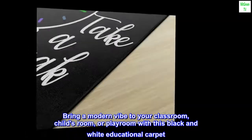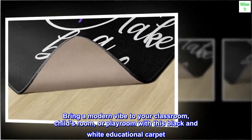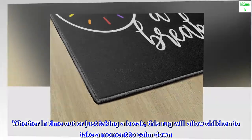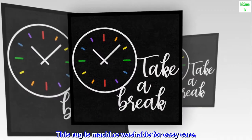Bring a modern vibe to your classroom, child's room, or playroom with this black and white educational carpet. Whether in time out or just taking a break, this rug will allow children to take a moment to calm down. This rug is machine washable for easy care.